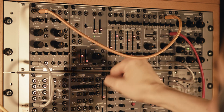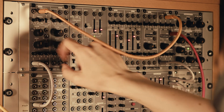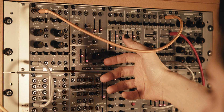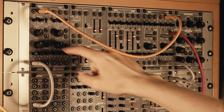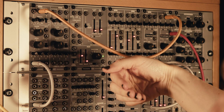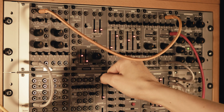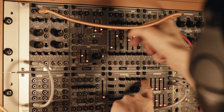Synthesizers evolved out of organs and you can still see this in the octave setting on an oscillator, otherwise known sometimes as the footing. It's measured in feet, and the higher the number the longer the pipe and therefore the lower the frequency. So let's listen to a few different octaves.